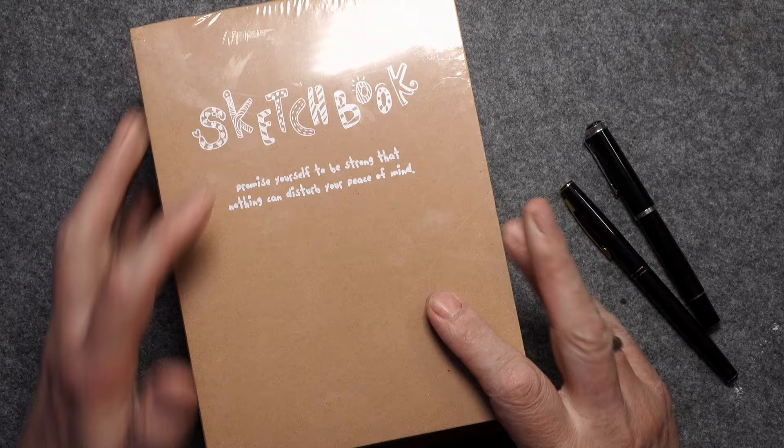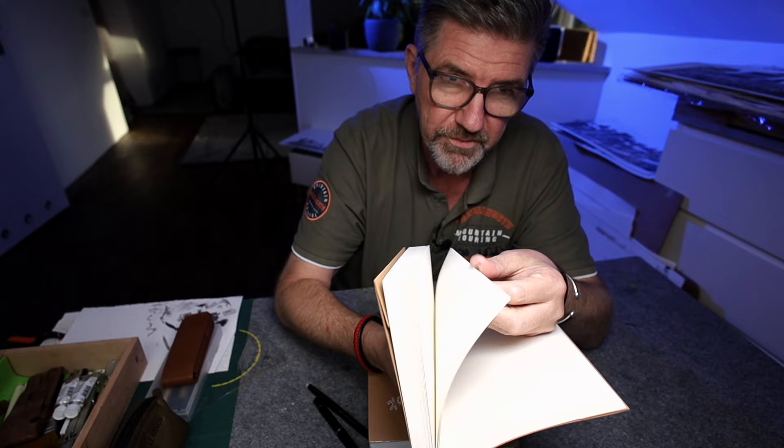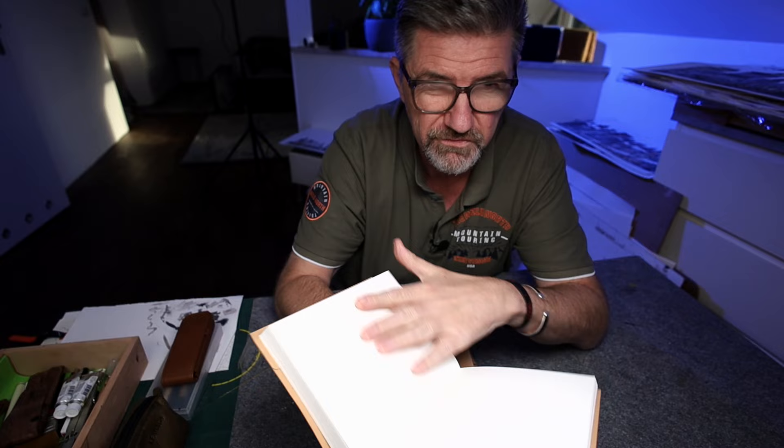Hello, Martin here. These are my sketchbooks I use daily and love to use. They are very cheap, with relatively thin paper for watercolor and ink drawing — more on the rougher side.